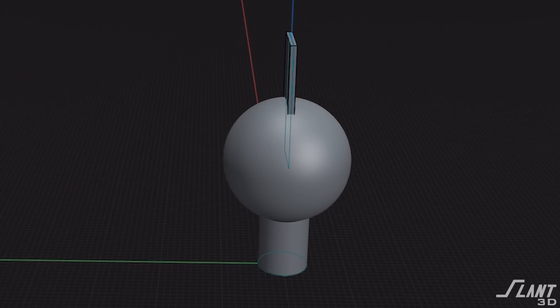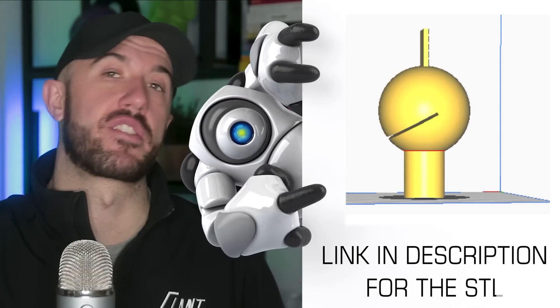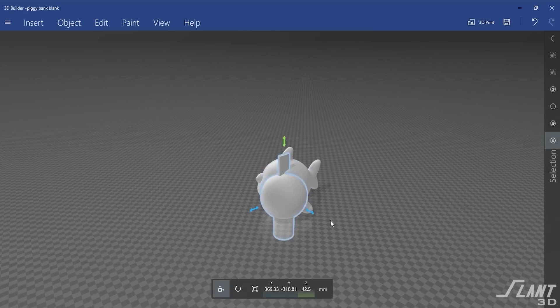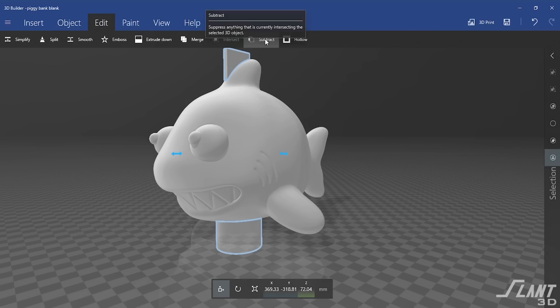That interior part is to scale and exported from CAD software, and we have it available over on Angled if you want to make a piggy bank yourself. It is the right size for an ideal piggy bank, and then you just resize the animal around it. Here's the real twist: it's not that hard to make a plastic part with a big cavity inside of it.